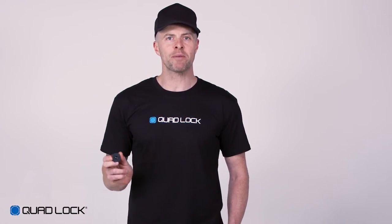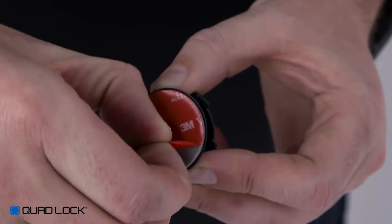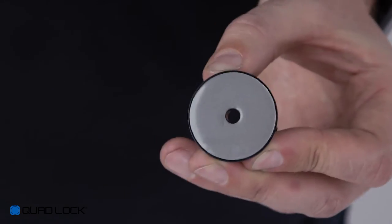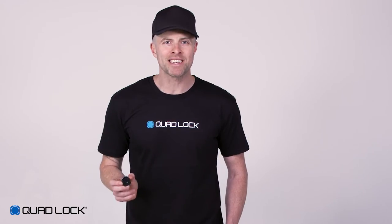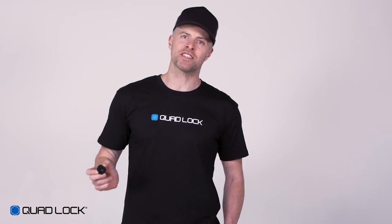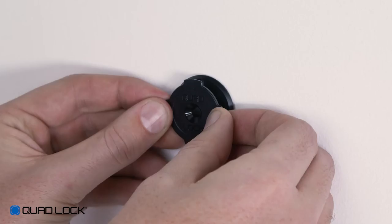To attach your adhesive mount, we recommend first cleaning the surface with an alcohol base cleaner, then peel the film from the back of the self-adhesive and position on the wall. To help alignment, it may be easier to click the adhesive mount into your smartphone and then use it to align the mount in the correct position.